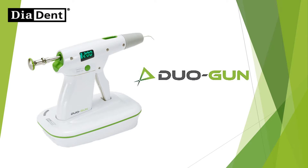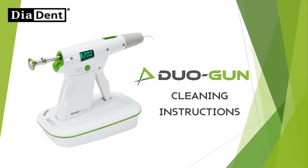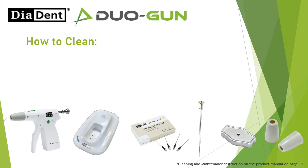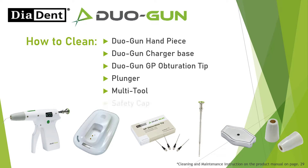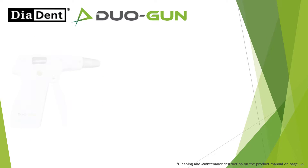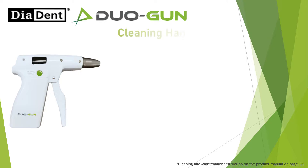Duo Gun cleaning instructions. How to clean: Duo Gun handpiece, Duo Gun charger base, Duo Gun GP obturation tip, plunger, multi-tool, and safety cap.